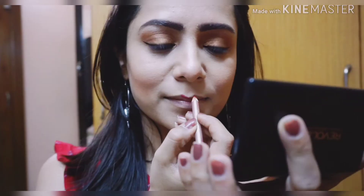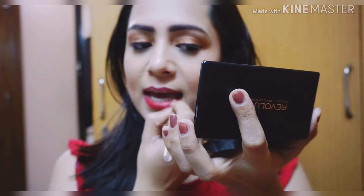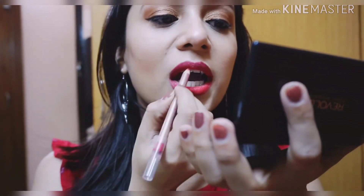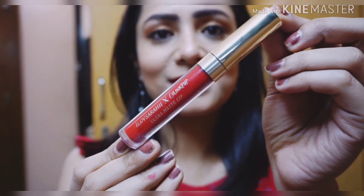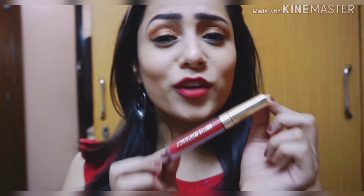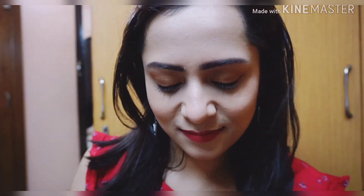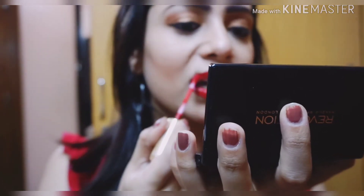I'm using this lip pencil from Lakme to line my lips. Then comes the best part — applying the lipstick. I'm using this Colour Pop lipstick in the shade Ariba. It's a beautiful matte finish lipstick; you just apply it on your lips and wait a few minutes for it to dry and become transfer-proof.